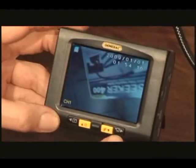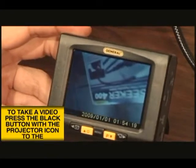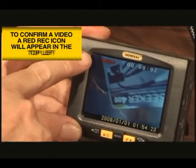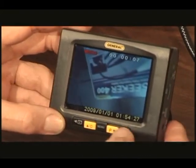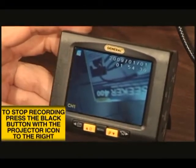Similarly, to start capturing video, press the black button with the movie projector icon at the far right. The blinking record symbol appears in the top left. To the right of this is a stopwatch that counts up from zero to indicate the duration of the video capture. To stop recording, again press the black button with the projector icon.